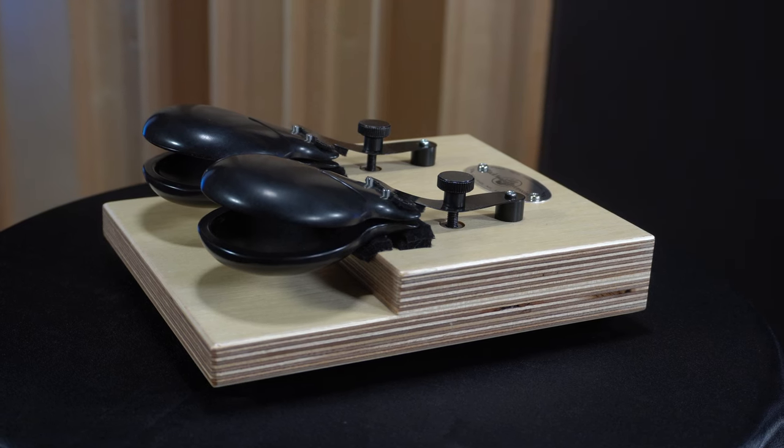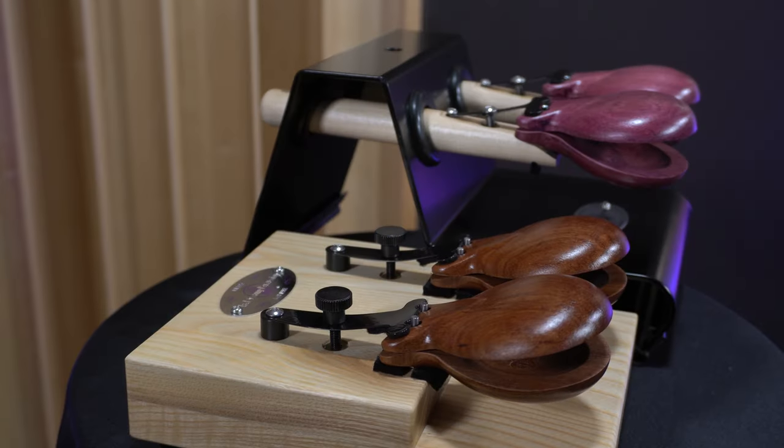Hey, it's Tim from Black Swamp Percussion, and today we're talking about the different models of castanets offered by Black Swamp Percussion, what their unique features and benefits are, and which instrument is the best choice for you.